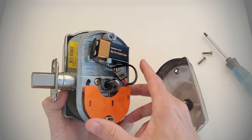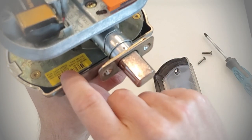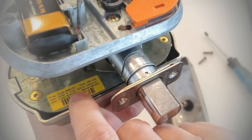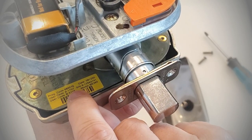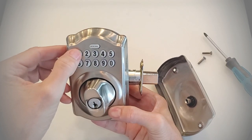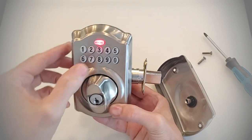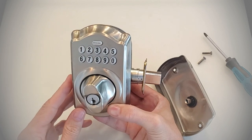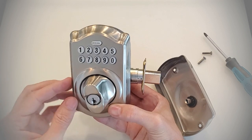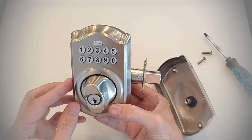Before I pull that out, let me confirm that the default user code of 1737 is not currently in the lock. 1737 — that default factory code is not there and not available. After we do this reset, we'll test and confirm that it is indeed back in the lock.